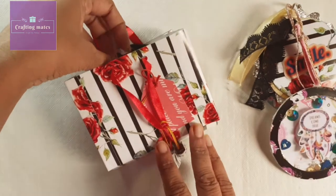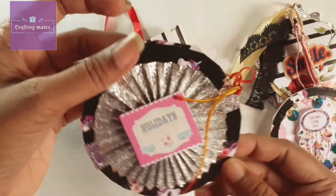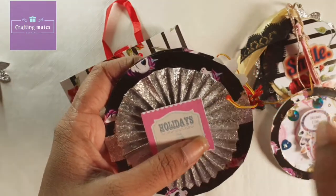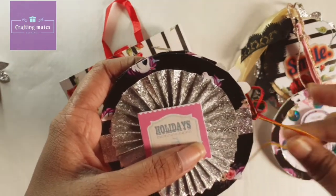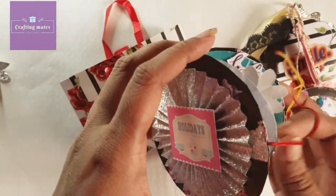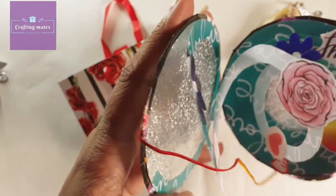There is a next element that is also a circular one. It can be a perfect small gift for your special one, or it can be perfect for any occasion. From the inside, this one looks like this.